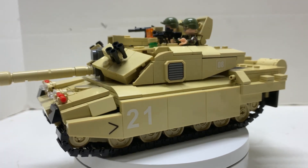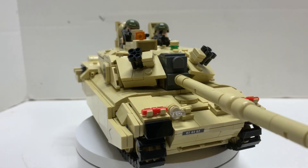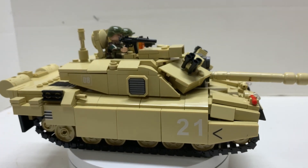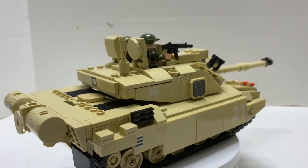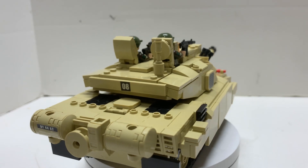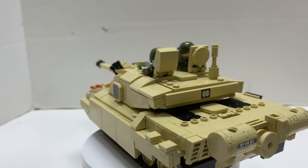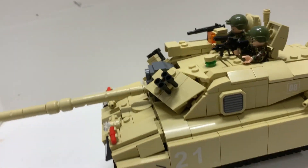This tank from Semobloc definitely looks good and has a lot of potential in my opinion. However, it falls a little bit short because of the size — it's just not 1:35 to me, and I've mentioned that a few times already. But I love the shaping of it — the shaping is really good, the turret is really good, and just the building techniques. The sticks on the front I like a lot.